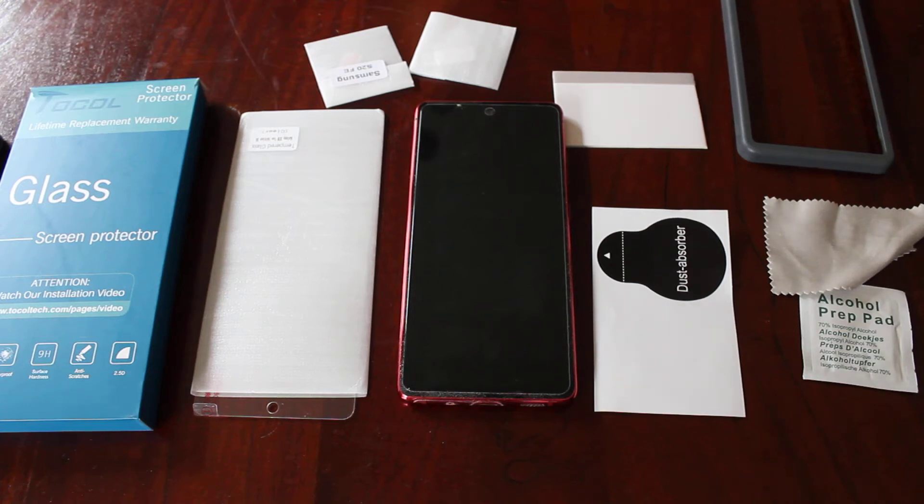Hi everybody, so in this video I'm going to show you how to replace the screen protector or put a new screen protector on your Samsung S20 FE.